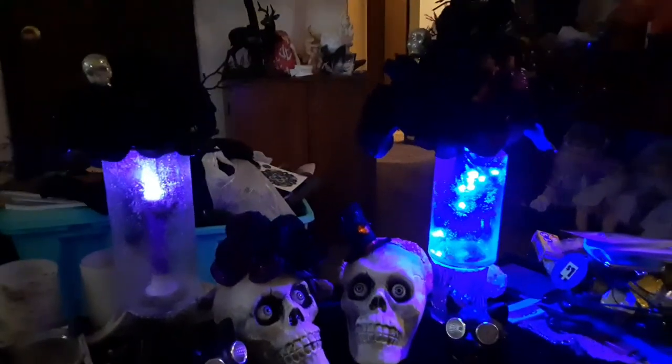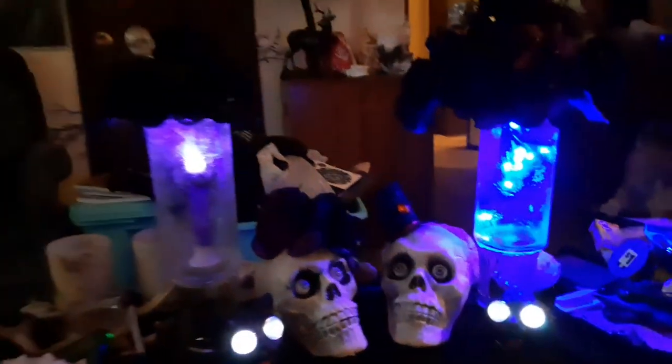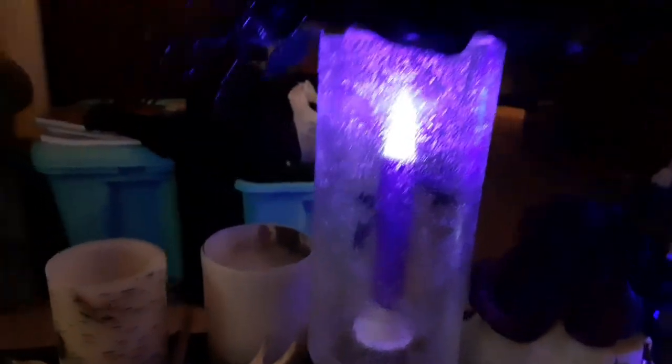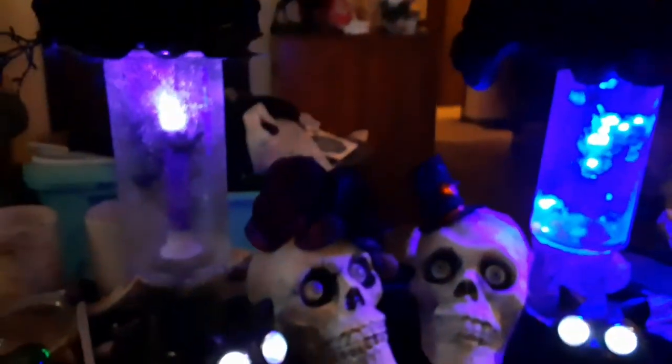Okay everybody, that's how they look with the light off. This is the one with just the candlestick and you can see the bats in there. This is the one with the lights that are hanging and it has that really elaborate top that took forever to make. I like both of them — I like how they both look.